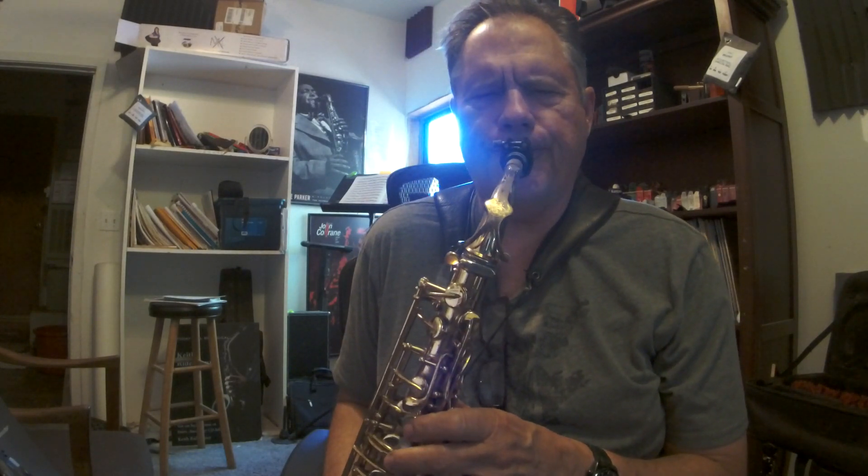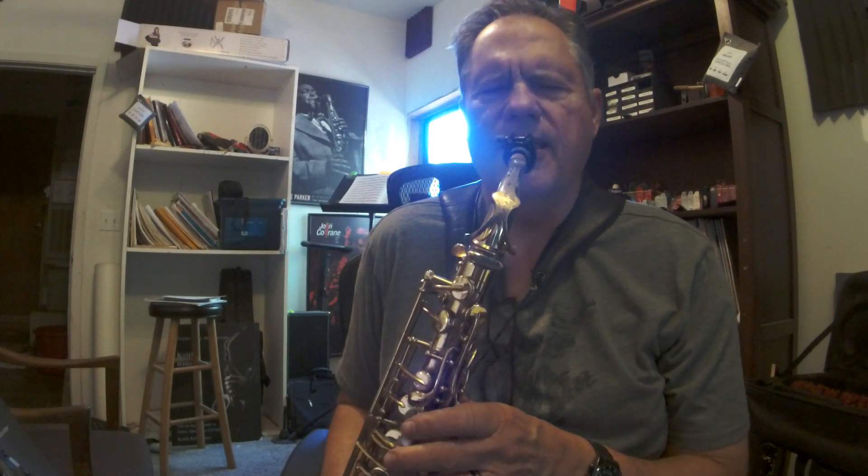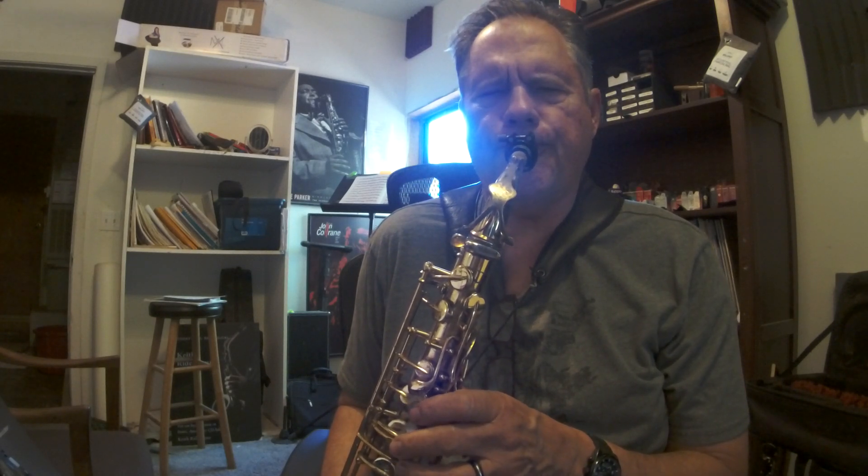So I'm going to run this pattern over the changes: 1-3-5-3-7-5-3-5. I'm going to run that pattern through all the changes, or I'll do the best I can. This is at 70 on iReal Pro. Here we go.